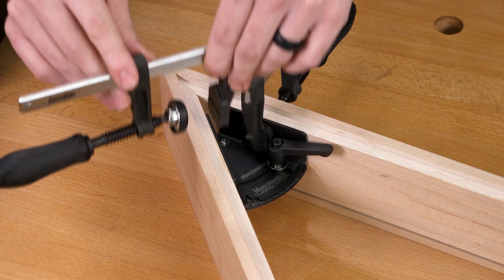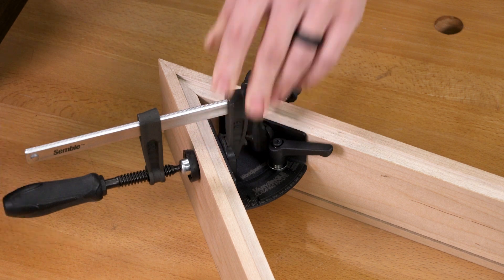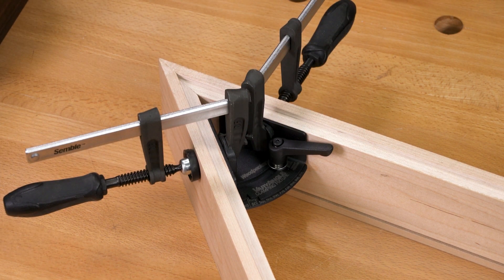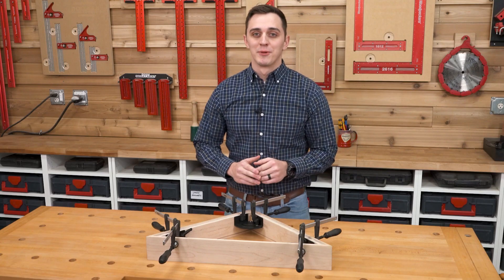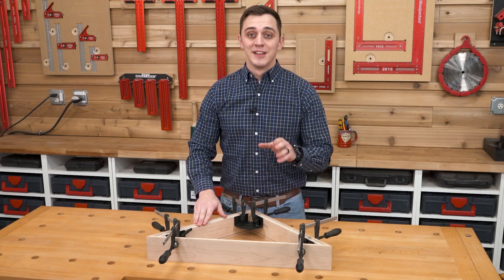The 1-3/8 inch wide base provides plenty of room to add F-Style or spring clamps to secure your workpiece in the correct position. For smaller projects, like this flag display case, the 3-inch Vari-Angle is the perfect fit.